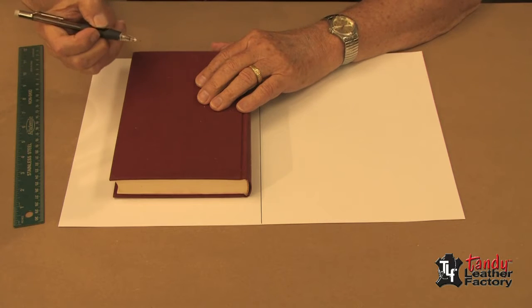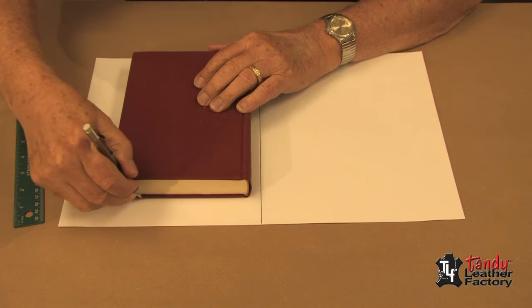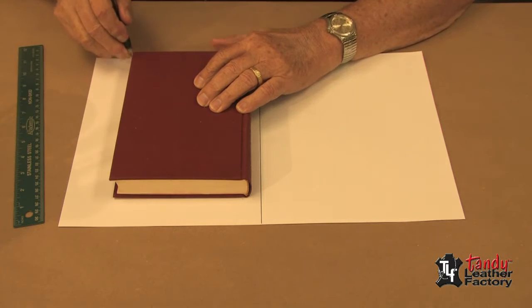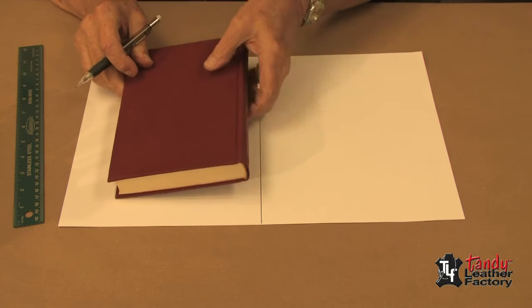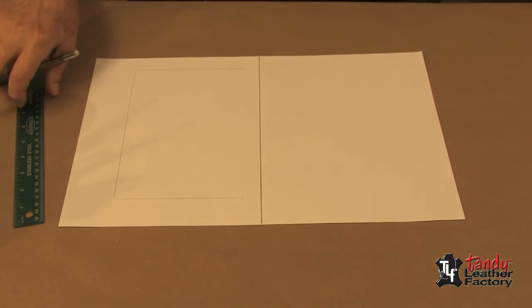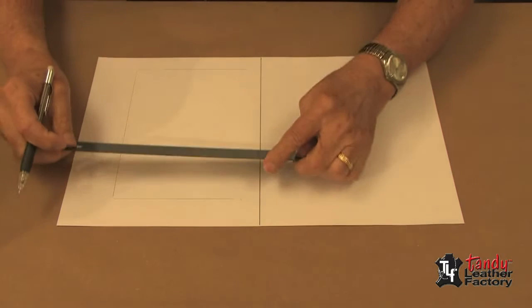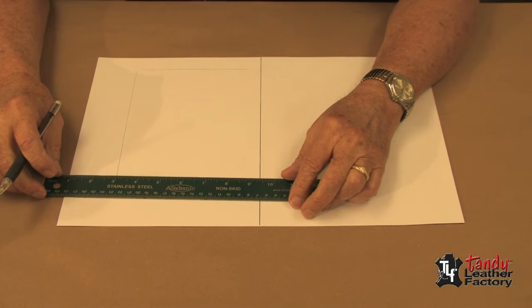Now I will take a pencil and draw a line around the edge of the book cover. Now that we've got that done, there are a few things we can do. Number one, we'll use a ruler and we have to consider a few things here.